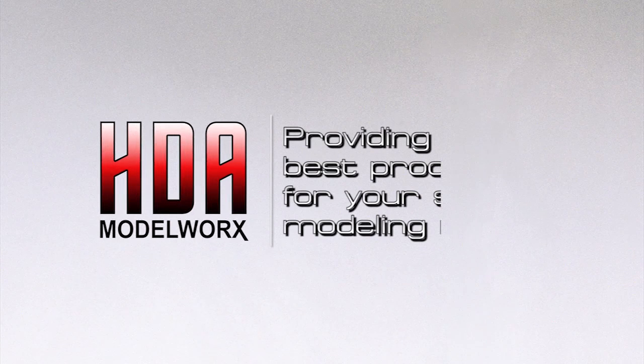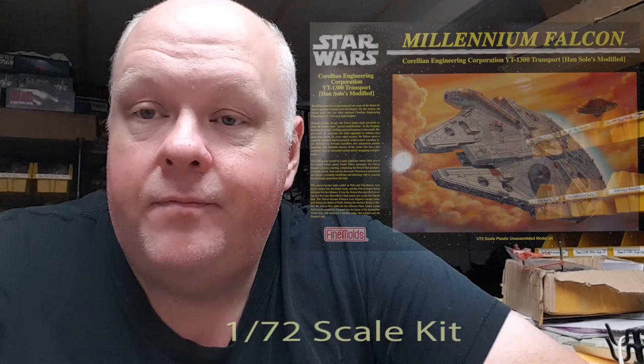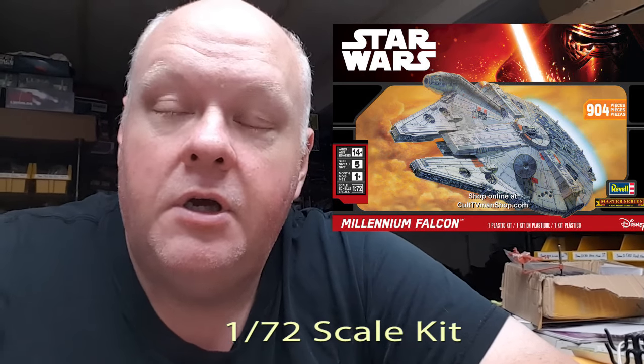Hello everyone, Jerry here from hdamodelworks.com and today it's about the Millennium Falcon's Gunwell Turrets. So if you have this kit — this is the Fine Molds version — or this one, which is the Revell version, same Fine Molds kit, you still have these Gunwell Turrets. You have two of them, one for the top and one for the bottom.